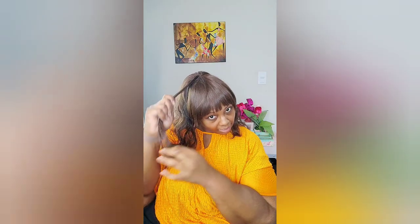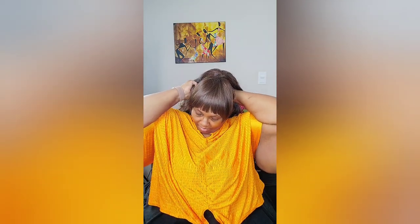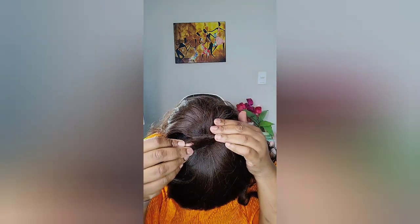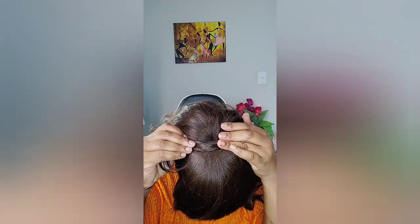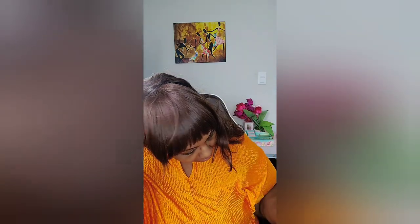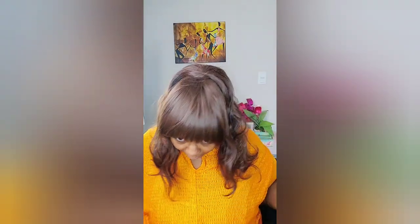If you want a realistic look, take a piece of hair from one of the sides — a nice thick piece. Wrap it around, bring it around to the front, make sure it's nice and flat. Get to the front, make sure it's over the hair, and then you can take another pin to secure it. That's how you kind of cover it.